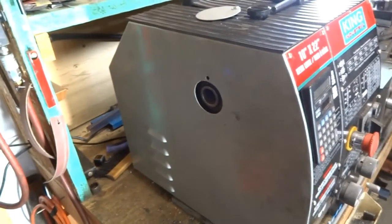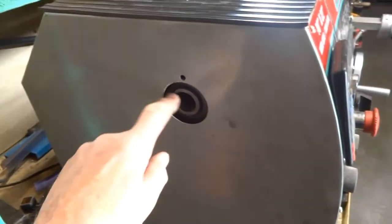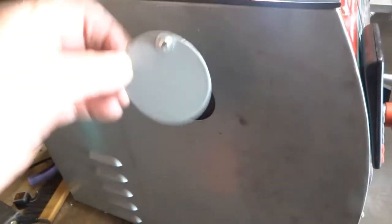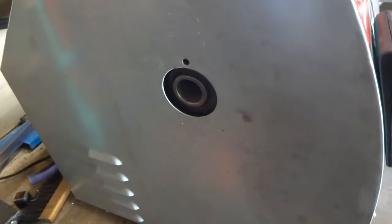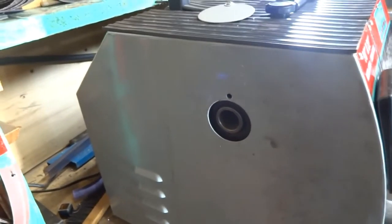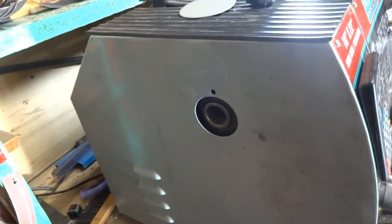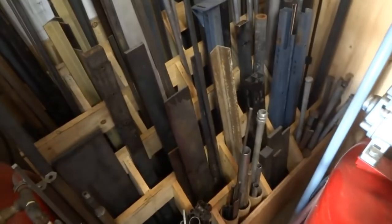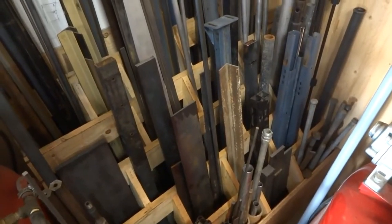Looking at the back end of my lathe here, there was a cover here — this is the cover right here — and it used to kind of flip up or down. After a number of times of cleaning my chuck out with an air gun from the other end, I noticed that all of that debris was coming out here and going into my steel stock bin.